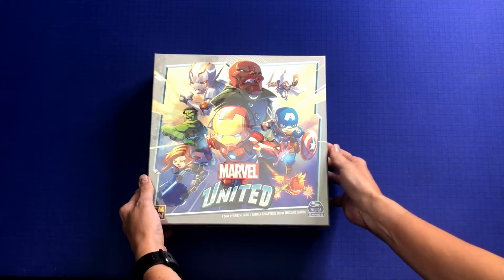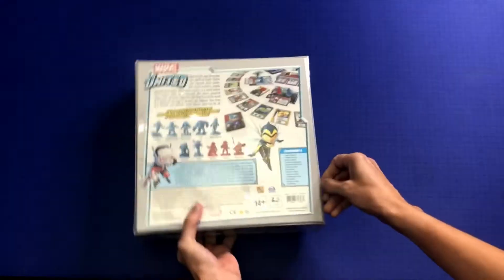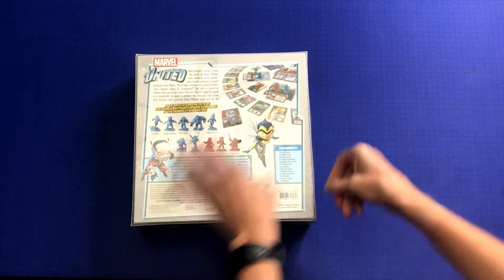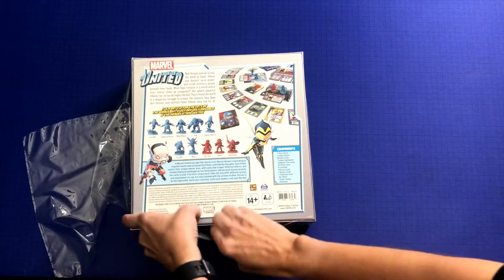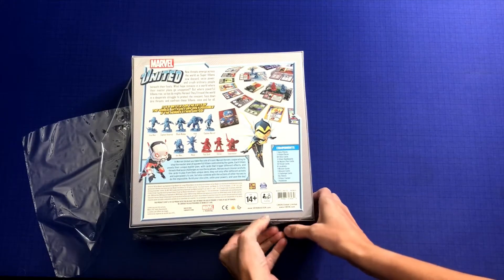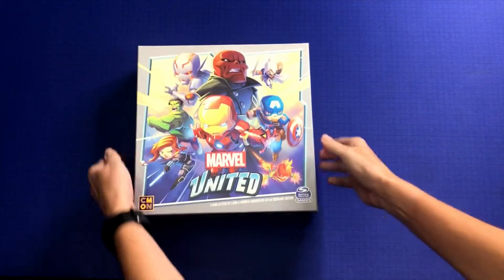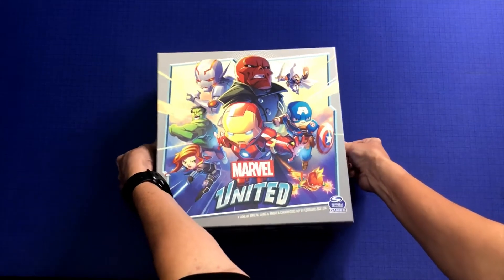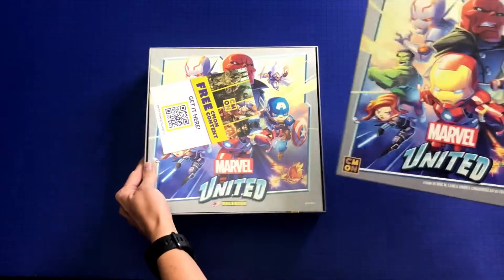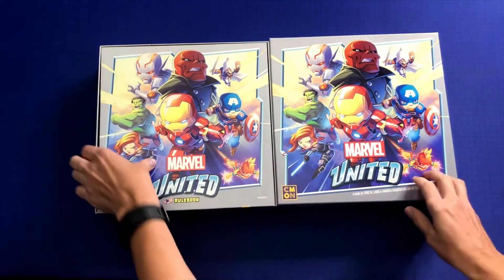Hi, this is Kay with Girl Meets Meeple, and today I'll be unboxing Marvel United. This is a CMON and Spin Master game. I'm actually unboxing this really quickly, I hope, because when this arrived, my five-year-old saw it and was like, 'Oh, mommy, is this one I get to play with you? Let's play it now.' She's very excited — we will be playing it this weekend for sure. I actually bought it because it looked like it would be family-friendly, so I'm not expecting anything too deep here, but I am excited to get my hands on this.